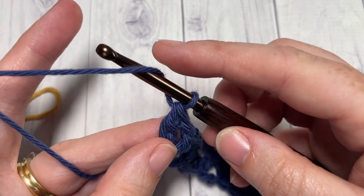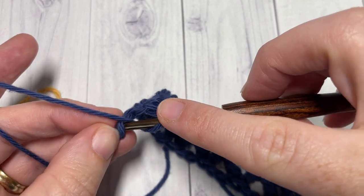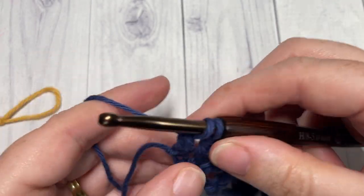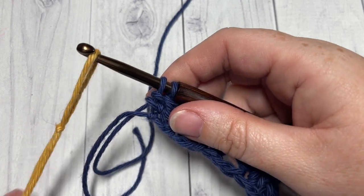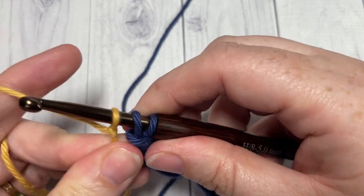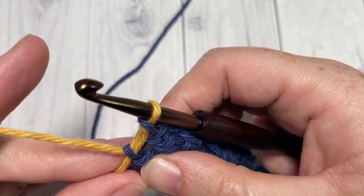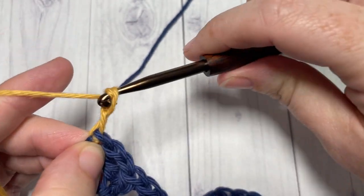If you are going to work in multiple colors, this is where you're going to want to change colors. How I like to change colors: yarn over with color A, insert your hook into that final stitch, yarn over, draw up a loop, yarn over and pull through two loops. You can then drop your color A, pick up your color B, place it on your hook, and simply pull it through to complete the stitch. You can then chain two in your new color and turn your work.